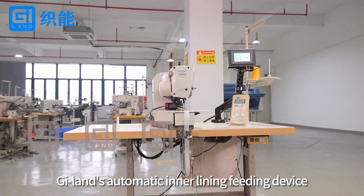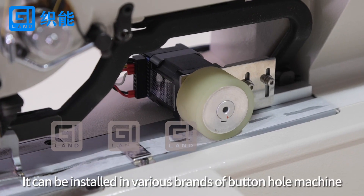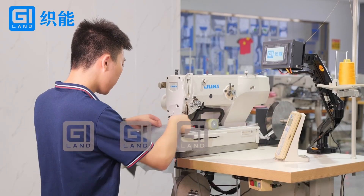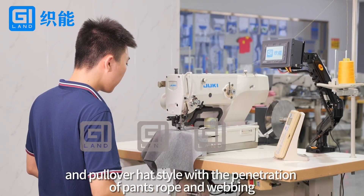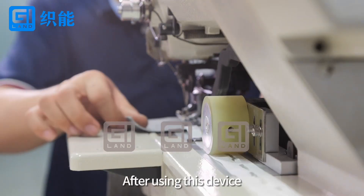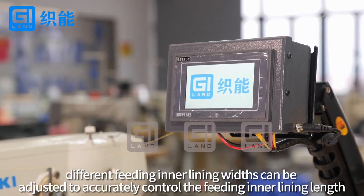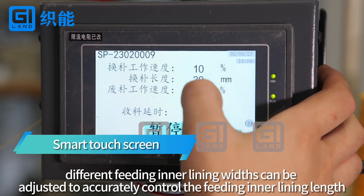G-Lens Automatic Inner Lining Feeding Device. It can be installed in various brands of buttonhole machines, suitable for reinforcing the buttonhole of trousers and pullover hot style with the penetration of pants, rope, and webbing. After using this device, different feeding inner lining widths can be adjusted to accurately control the feeding inner lining length.